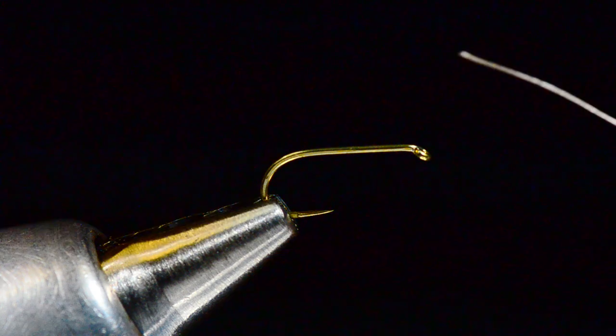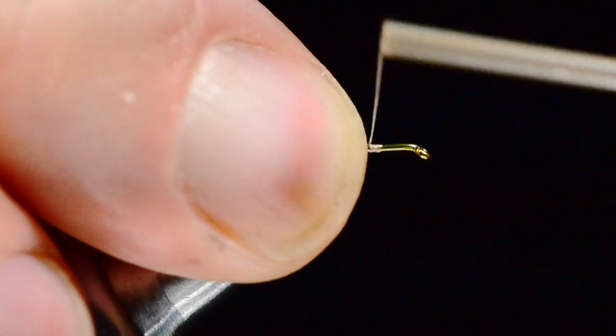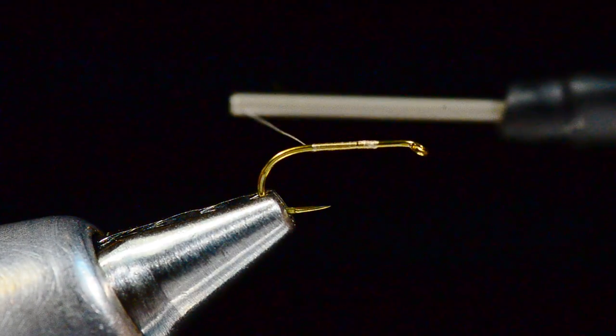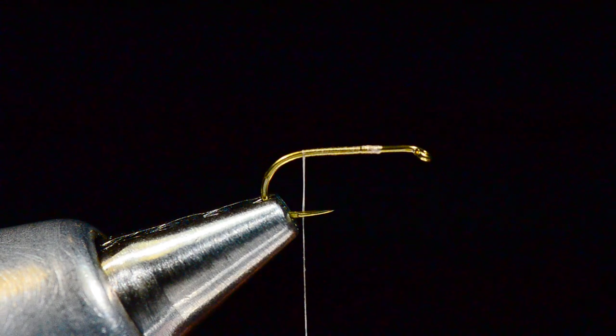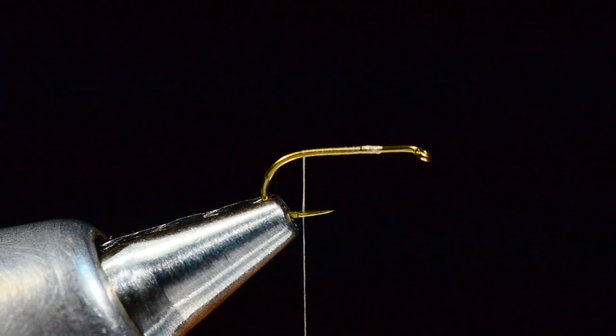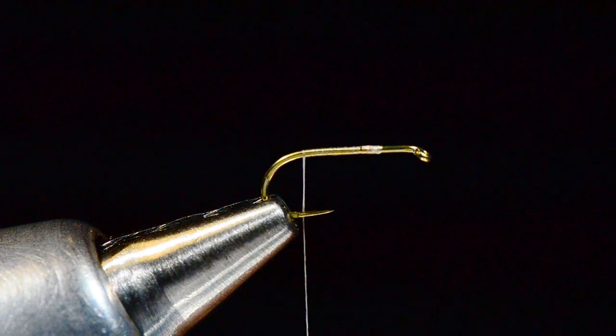I'm going to come in and start that thread and get a thread base all the way back to the bend. As a matter of showing you a different technique, I'll show you how to use a little ball of dubbing to split that tail instead of the other method.